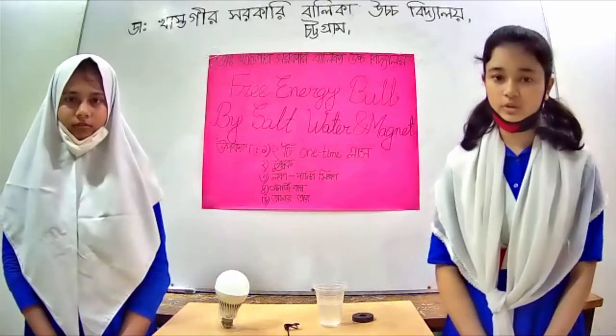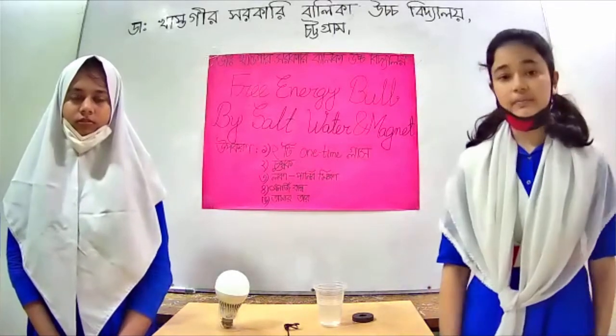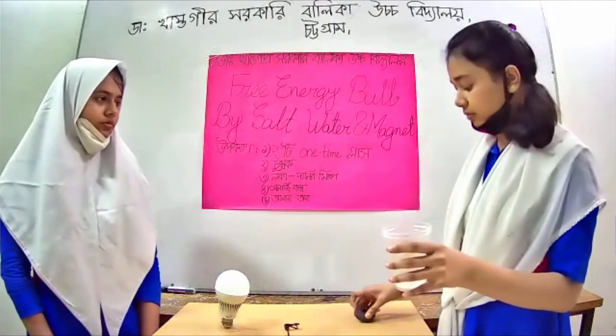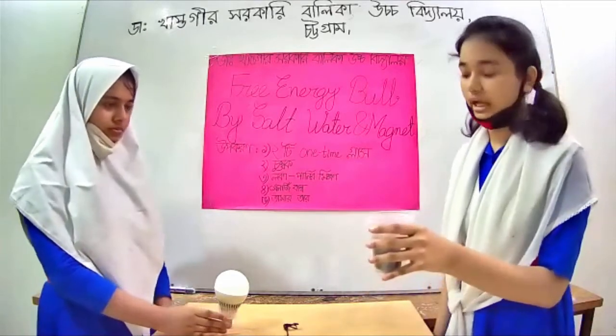We have a project to set up a free energy bulb by using salt water and magnet. This project is created using sodium fluoride and a magnet. This is created by the sodium fluoride.